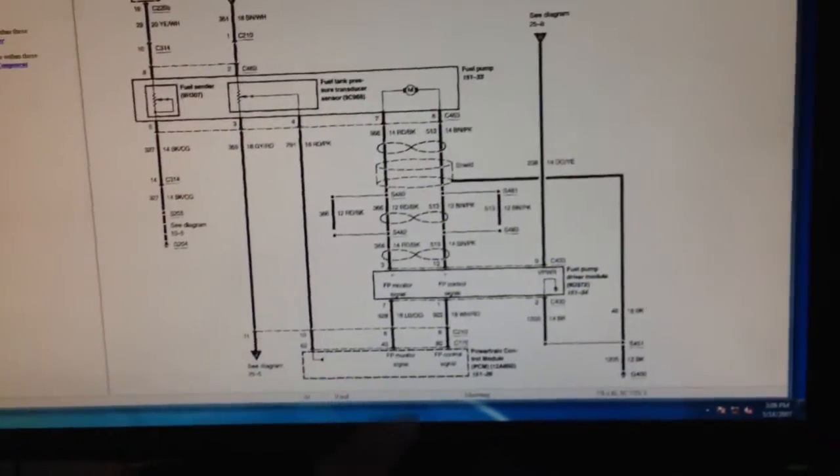Everything checks out, everything's fine, FPDM is fine. What's funny on this car — it's a very lowered car. The CCRM has the relay in it on these cars, and that threw me for a loop when I saw this. I was wondering if it had frayed the wiring, so we had to check everything. I checked the entire circuit. Battery was dead on top of it. We checked the entire circuit — everything checks out. Duty cycle, the pump is fine, everything is fine.